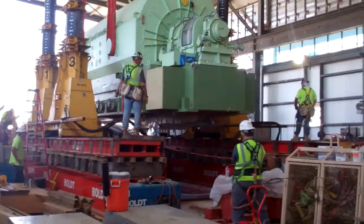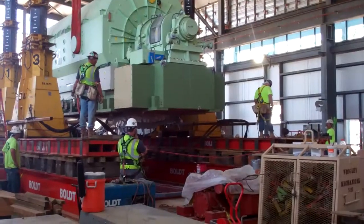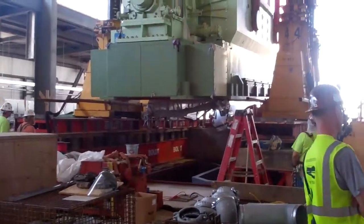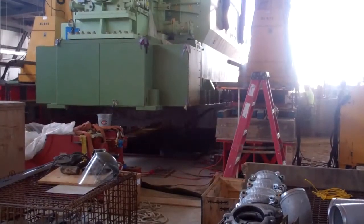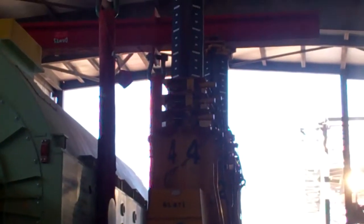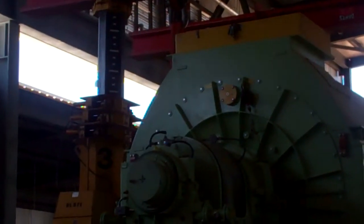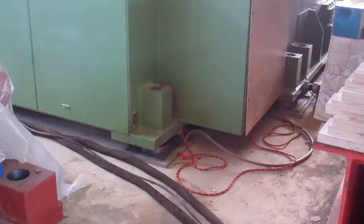The generator is almost all the way forward now. Next they'll lower it into position. Now lowering the generator into place — still moving down, getting closer. This is an indication of how slow it's going down. And the generator is now rough set down on its anchorage points.